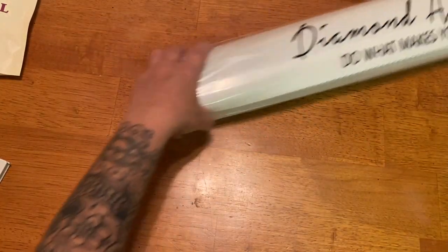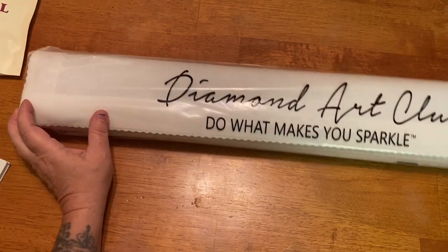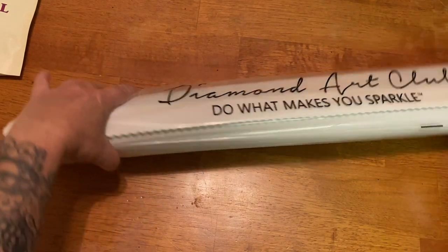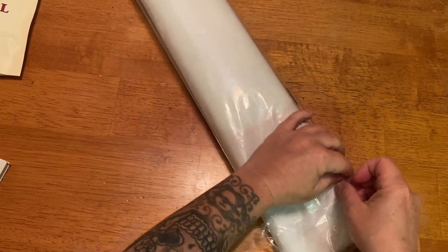Now we have our little dust bag. I didn't even tell you guys what size this was. It is a 56 by 71 centimeter round — so 22 by 28 inches. Let's open up our dust bag.